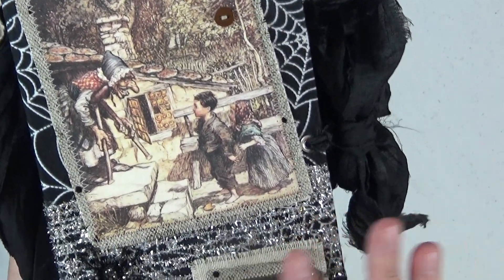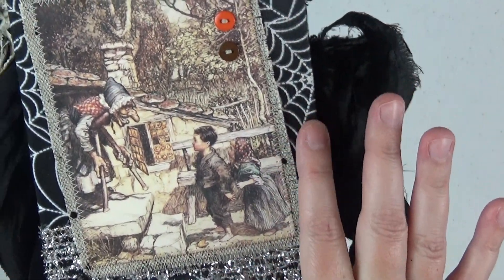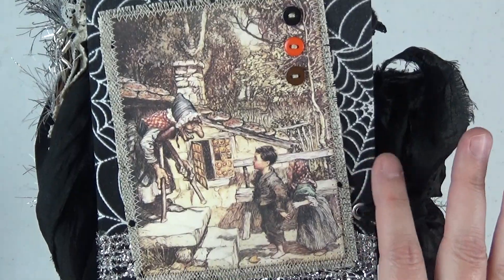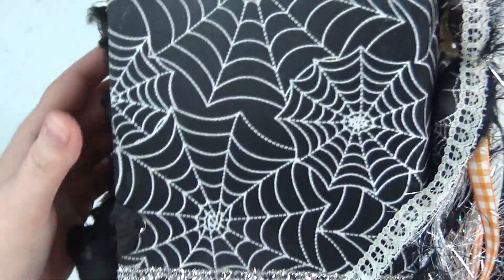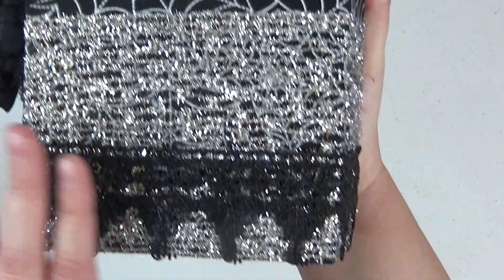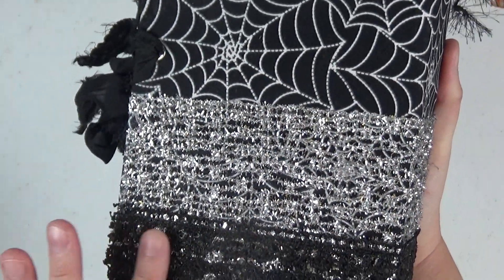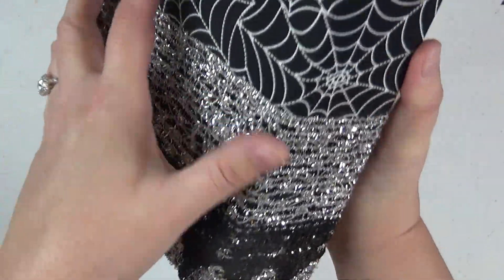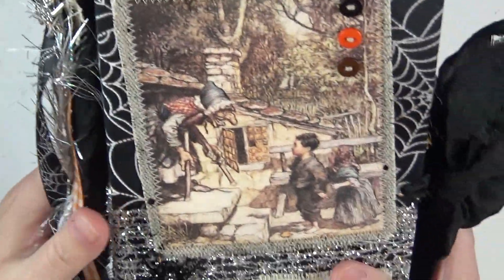The front here, the cover, is covered with fabric. This was just some fabric that I actually picked up at Walmart and it was really fun and spider-webby for Halloween, so that's why I ended up going with that. And then I just added some really beautiful silver mesh that I got at Michael's and then some beautiful black ribbons. It was kind of a little bit of a collage of different textiles here on the cover.